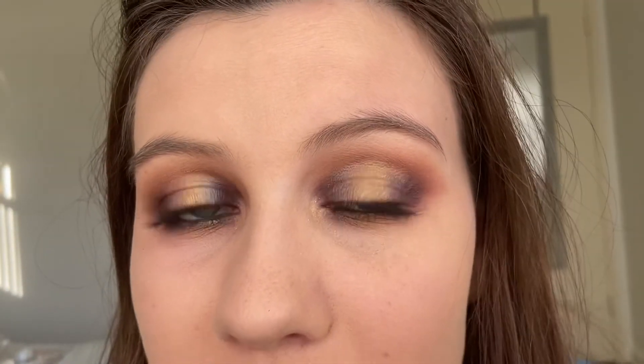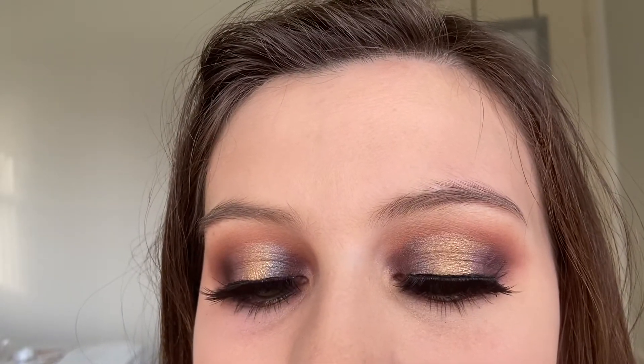Now the look could definitely be finished here, but I'm going to pop on some lashes. All right guys, here's the final look — I just put on the House of Lashes Allura Lashes. And that is it for this look. I hope you enjoy watching and I'll see you in my next video!